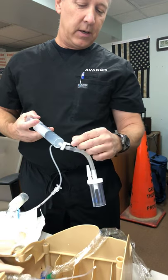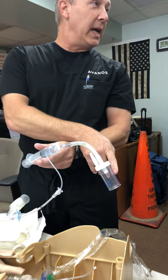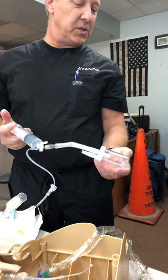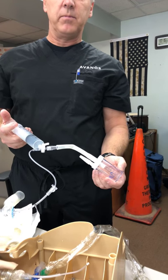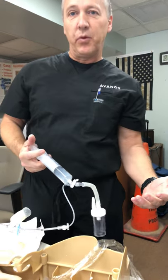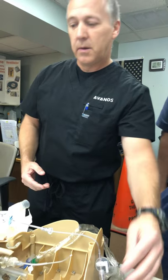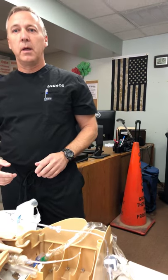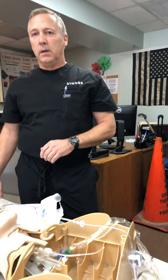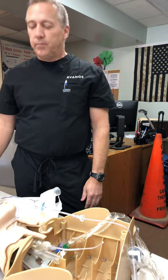20 aliquots. Then turn on wall suctioning and suction out and see what I get. If I don't get anything, I'm going to give it another 20 cc's, and then suction again. As soon as I get about five cc's, we're good. That was one of the biggest things when we did BALs in St. Louis — sometimes you would push 20 to 30 cc's in and you're not getting it all back. But then there's times you got it all back. It's just depending on how the patient's positioned.